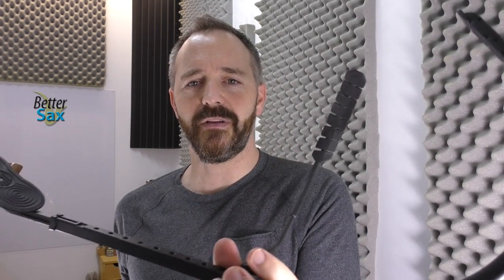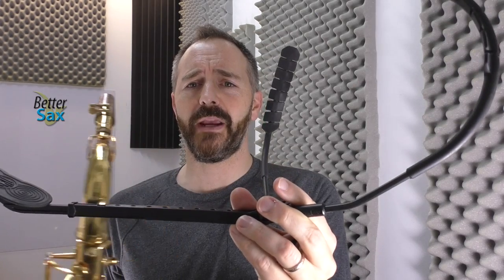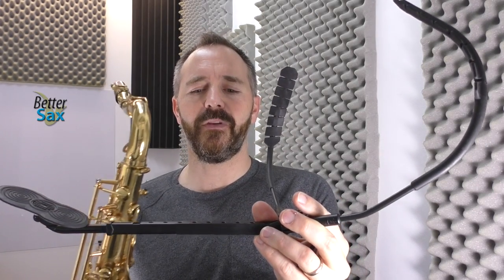It's a special design, but what it does is it takes all the weight off of your spinal column and your neck and puts it on your shoulders. And it has this special mechanism here that displaces the weight, so it's not all in one place. It kind of uses your abdomen to make the saxophone a lot lighter.